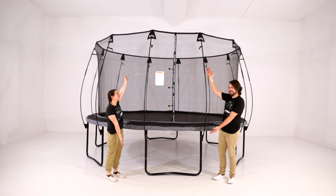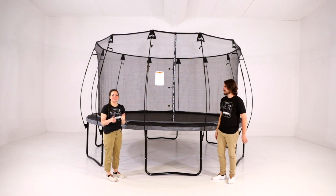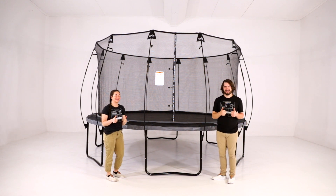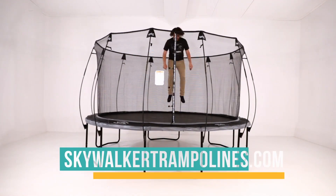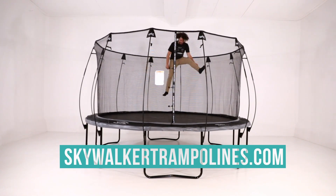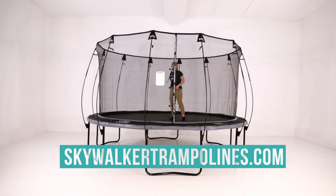Congratulations on completing the assembly of your 14-foot round epic trampoline. We knew you could do it. For more information, please visit our website skywalkertrampolines.com or follow us on social media.